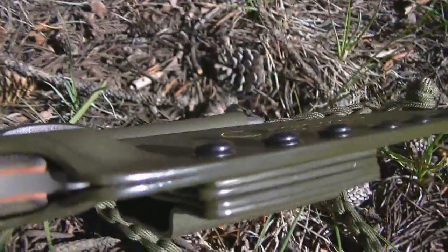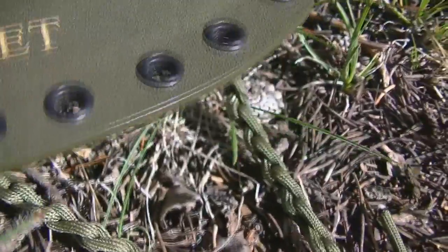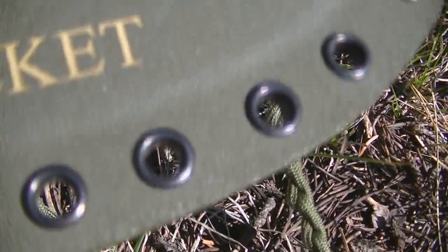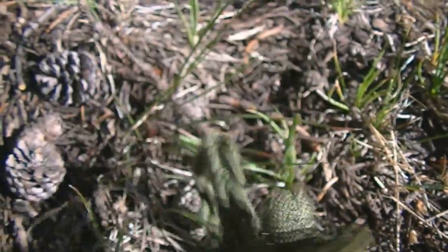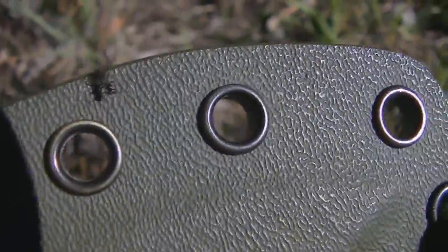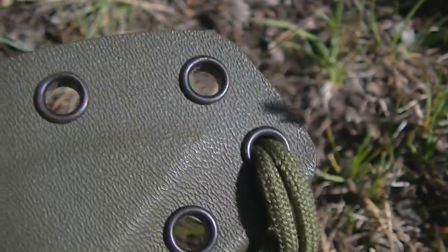Look at the edges right here, if I can get it to focus — see how nice and polished they are? And the rivets too, look at the front of the rivets. Now having made sheaths before — I've only made a couple — I find the rivets very hard to do and make them look good. It looks like there's a little bug on there, but he's made them look really nice.